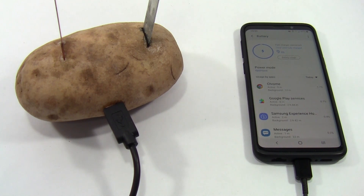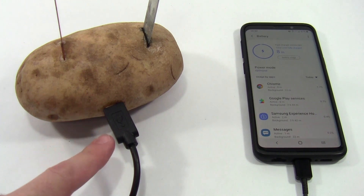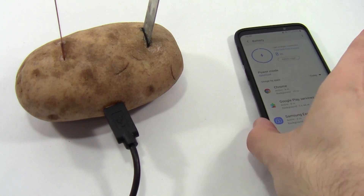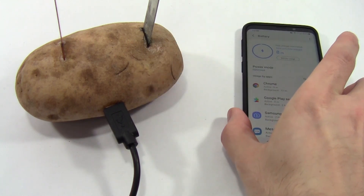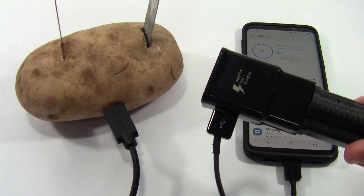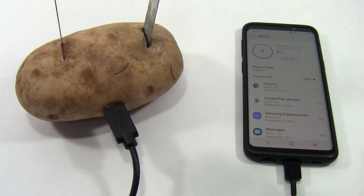Next, always be wary of things you can't see clearly or that aren't explained well in the video. For example, I've framed this shot to imply that the same USB cable that's plugged into the potato is also charging the phone, and I have my phone screen on to prove that it's charging. However, what you can't see out of the frame is that this cable isn't plugged into anything, and this is a completely different cable that's plugged into the phone's regular charger. So if you can't see something clearly, don't trust it.